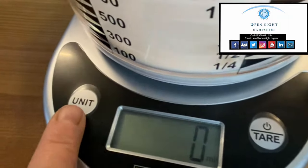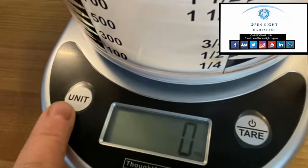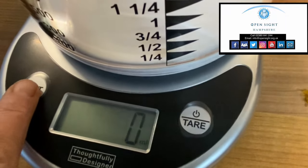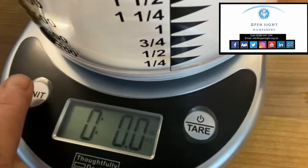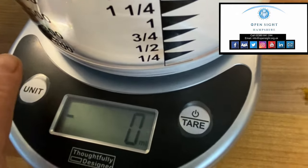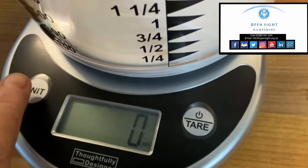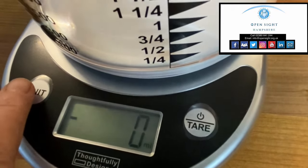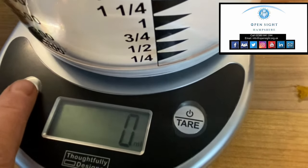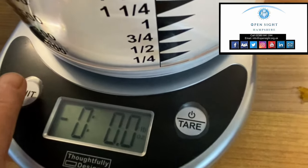The other button on the other side is also embossed and that will change the measurements. So if I press it you'll hear what it does: ounce, gram, milliliter. So it will measure liquid for you as well, which is very useful. Press it again and we'll go back to ounces.